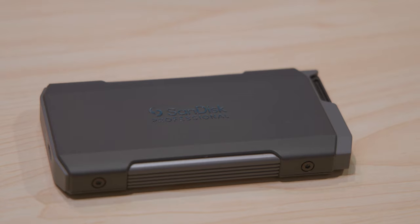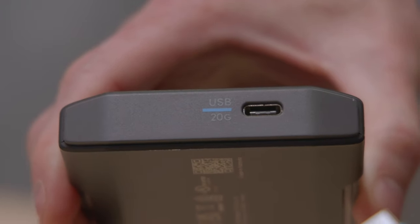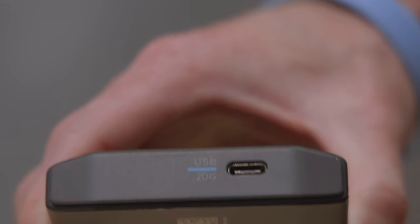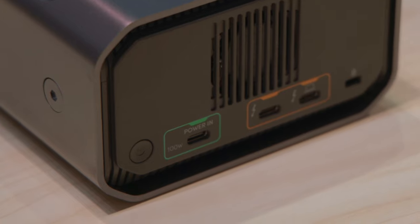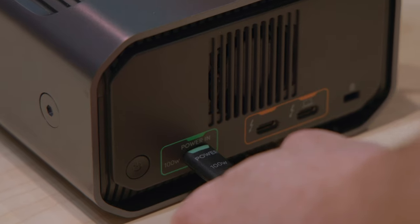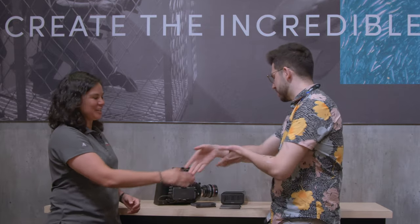Looking over at the transport — and it's kind of similar on the back of the desktop station — I love that you've color-coded and labeled the speeds of the bus. I cannot tell you, and I'm sure everybody watching will have the exact same frustration, that they constantly mix up their USB cables. Thank you so much for showing me this, I really appreciate it. This is awesome.